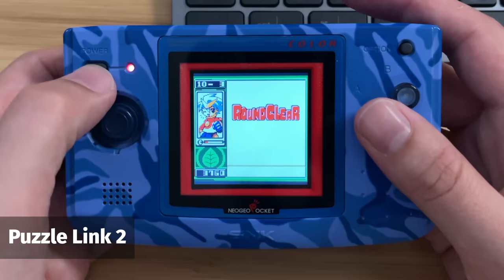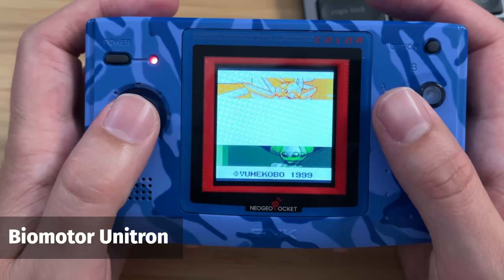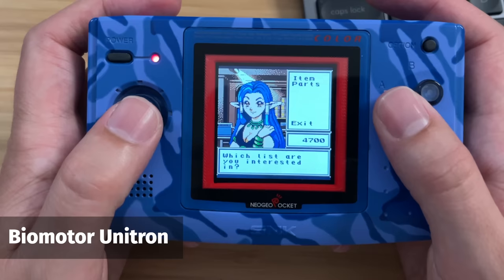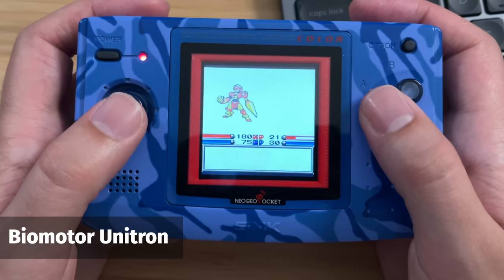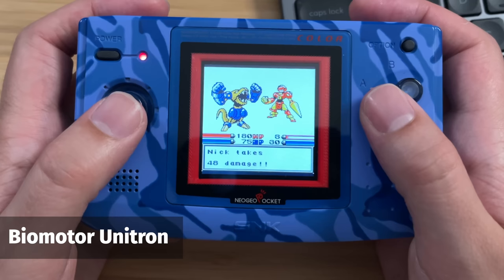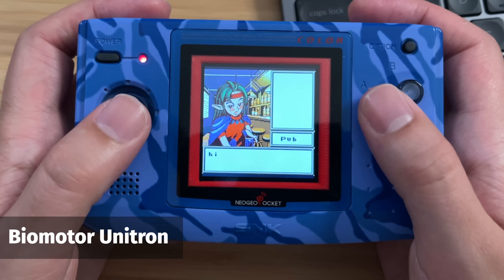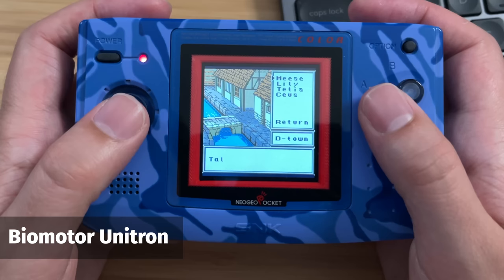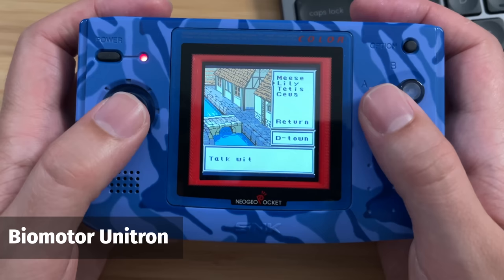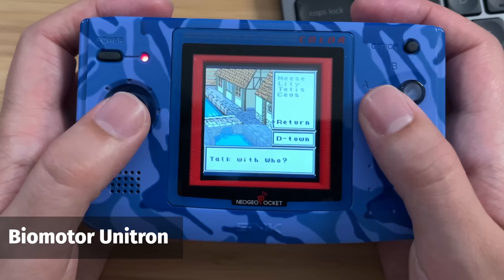Next is SNK's answer to Pokemon — every good handheld needs its battling RPG. This one is called Biomotor Unitron, and what surprised me is the fact that it actually came out on the Switch last week — no one was expecting that. Basically, Biomotor Unitron is Pokemon with robots. There are randomly generated dungeons, really nice sprite work in the overworld, and you get to talk to various people, build up your robots, and fight in tournaments. It's a really cool game. If you've got a Neo Geo Pocket Color it is very expensive, but it is on the Switch if you can't afford it.